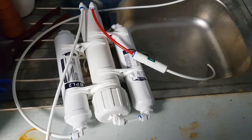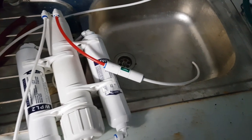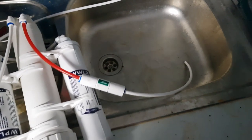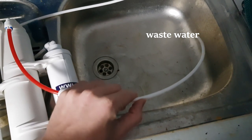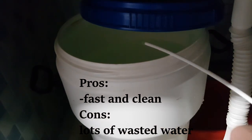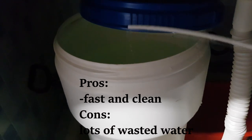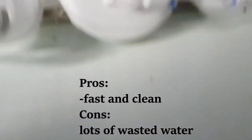The easiest method is using an RO system. Reverse osmosis water is almost free of minerals and can be used to soften your tap water. The pros are that this water is clean and can be used immediately, but the cons are that you are wasting a lot of water by using this system.